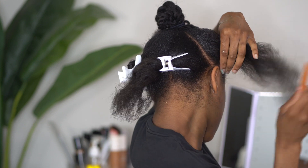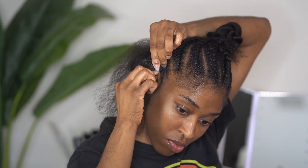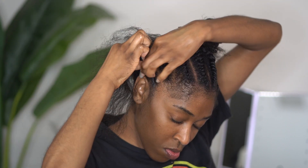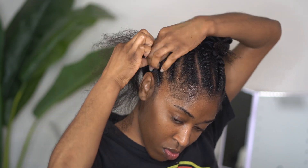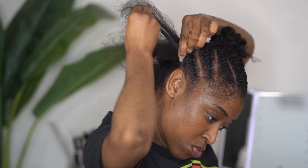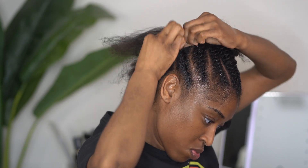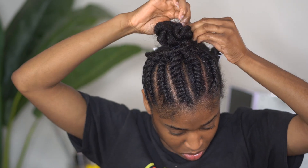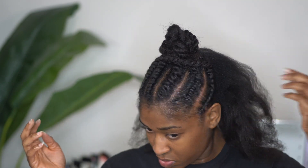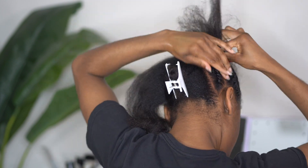Let's go ahead and focus on flat twisting the sides. As you all can see here, I contemplated on leaving my hair like this and doing some curls in the back, but I decided it was too hot. So we're just going to put all of it up by flat twisting in the back going up in an upwards direction.